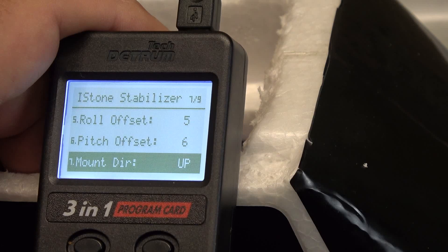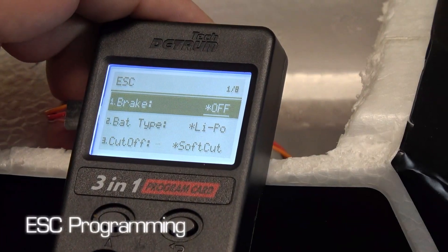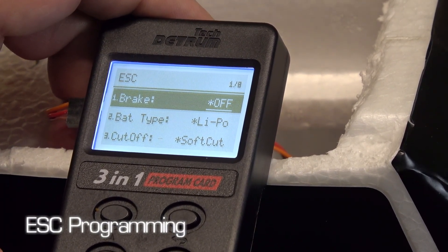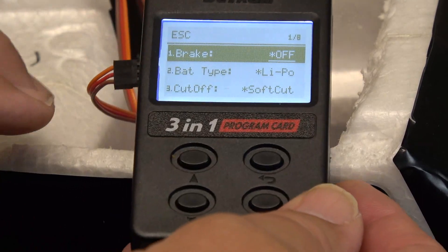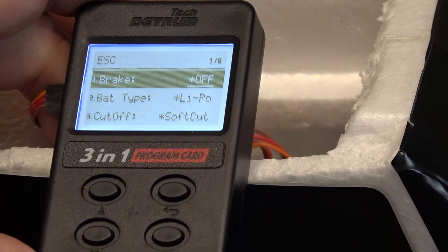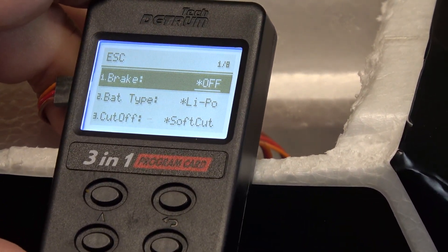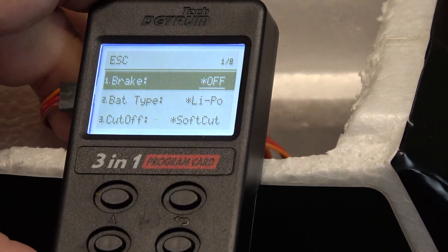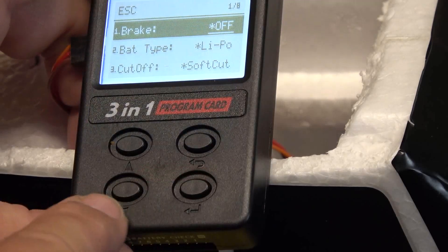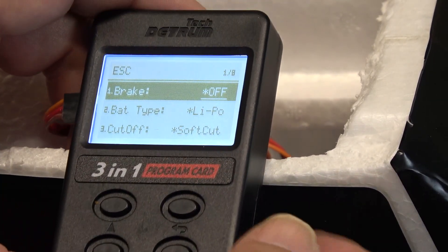The next function is programming the ESC. To get this display with your 3-in-1 programming card, with the power off on the airplane, plug the throttle lead from your receiver into the side of the ESC programming card and then plug in your battery — that will give you this display. You can see in the top corner there are eight different things we can work on. We'll use the up and down, select, and back buttons to make our choices, just as before.